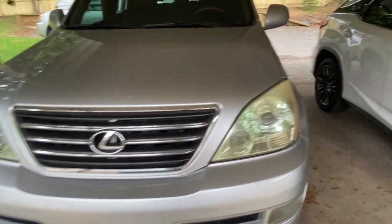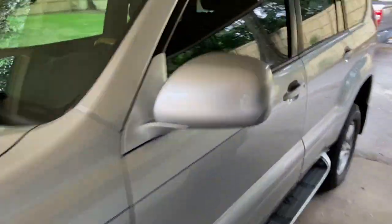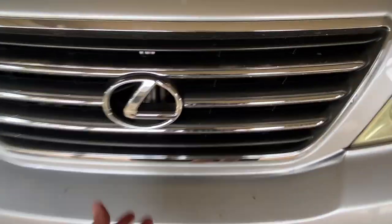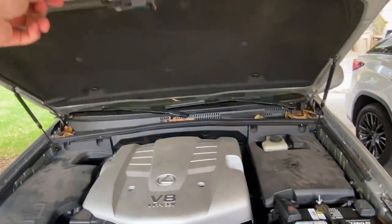The first step is to come in here to the driver's door, reach down and pop the hood. Once you have the hood popped, you just reach up under here, push the latch, and then you can raise the hood itself.